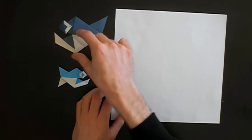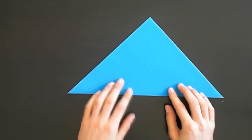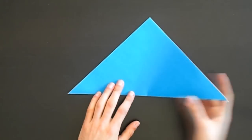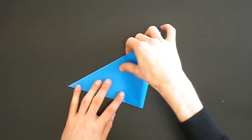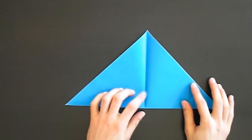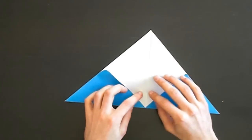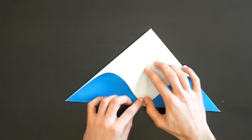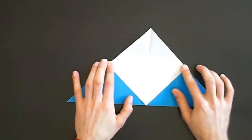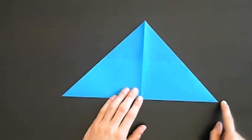Start with the white colored side facing up - that's the bottom side of the fish. First of all we fold one diagonal, then we fold this tip to this tip and open it again. Next we fold only the top layer, this tip to this point where the crease ends.